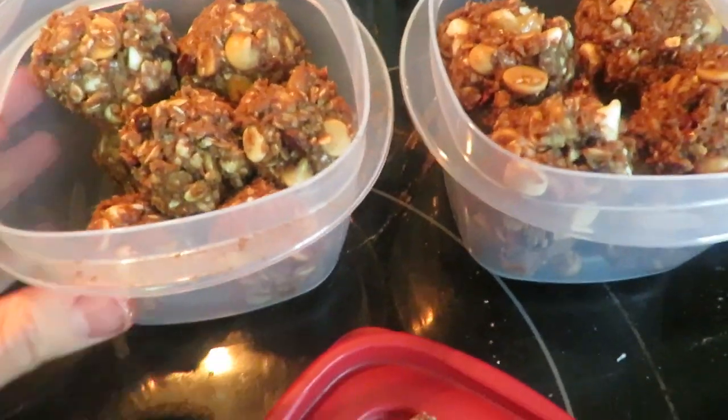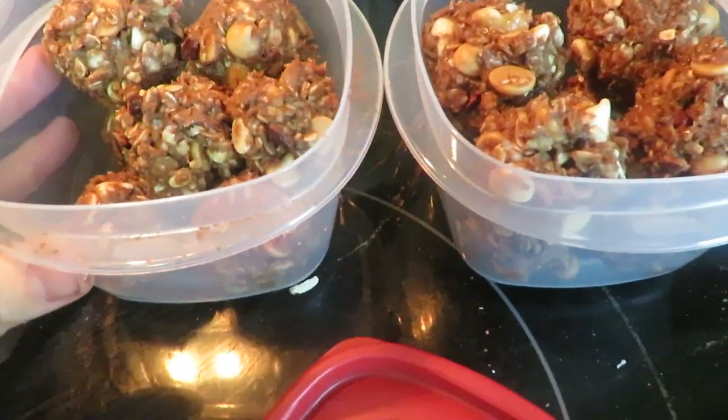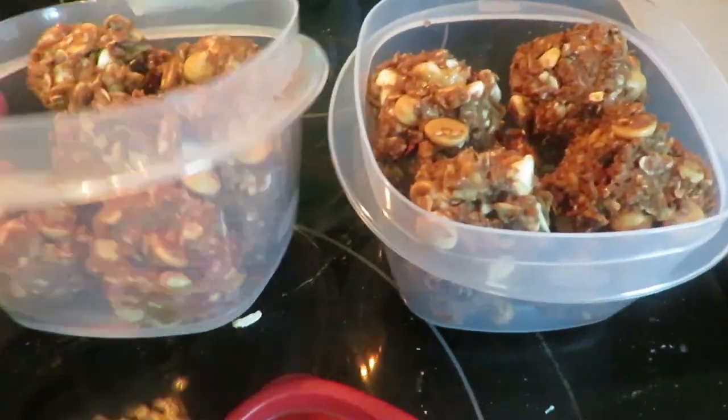That's how they look — got them all in there as balls. I'm gonna stick them in the freezer for a little while and have a few this afternoon. They're so yummy and tasty — just little energy protein balls. You can have them as a first snack in the morning or a pick-me-up in the afternoon.